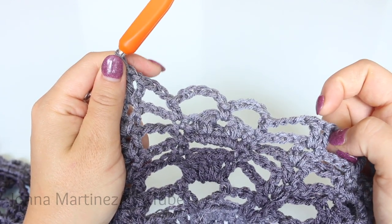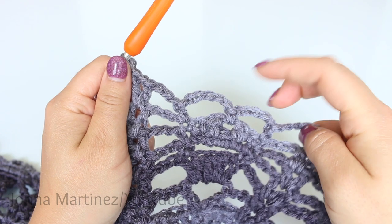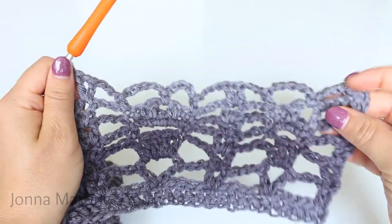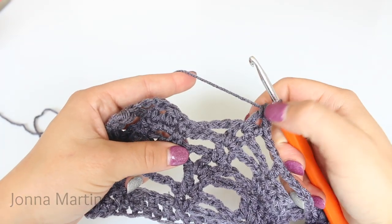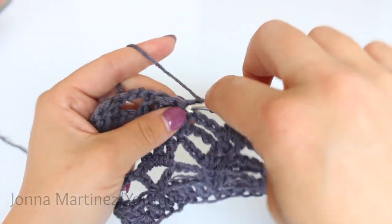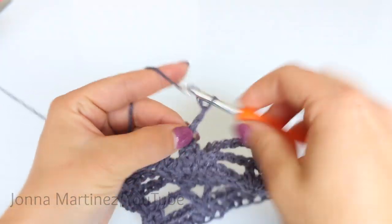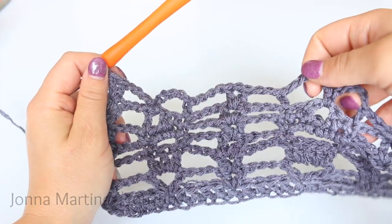So again, the repeat for row six is: chain three, half double crochet into your first single crochet, chain five, single crochet into the chain one space, chain five, half double crochet into your last single crochet, chain three, and shell in shell. Repeat all the way down your work. Here is how my work is looking at the end of row six. I have completed this last shell. Then chain three, half double crochet into this first single crochet, chain five, and single crochet into this chain one space. Then chain three, skip chain three and double crochet here, and two double crochet into your last stitch. Then turn to begin row seven.